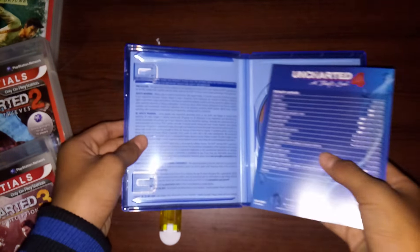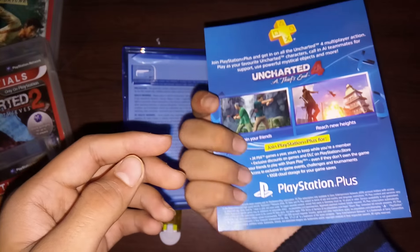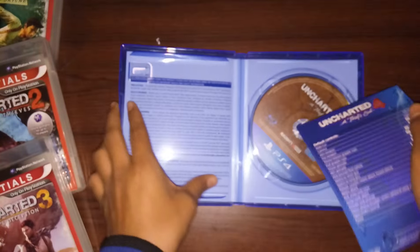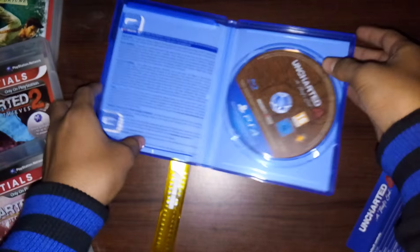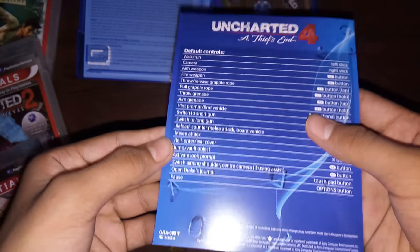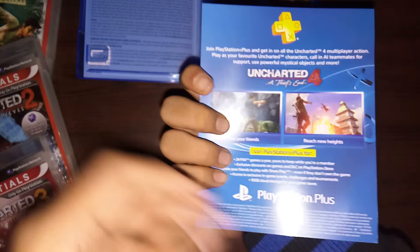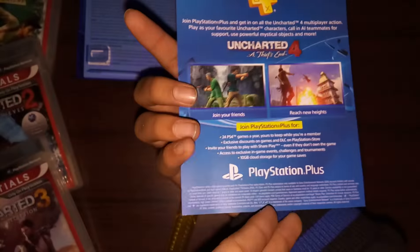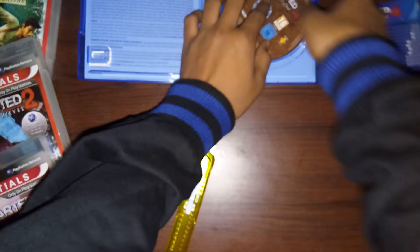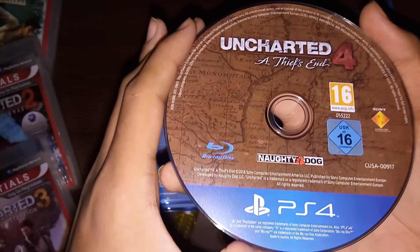So let's just open the package up and we'll see what we get inside. We get the default controls and nothing else, actually — just the instructions and the controls of the game, nothing else.